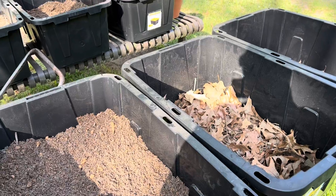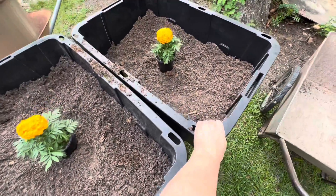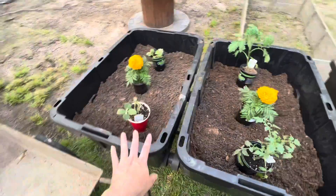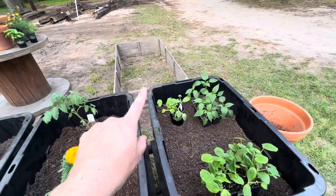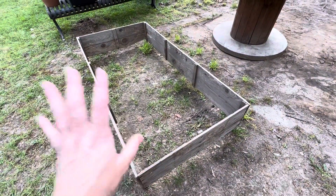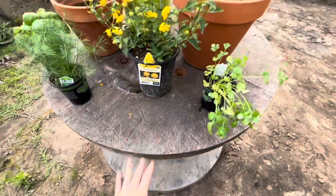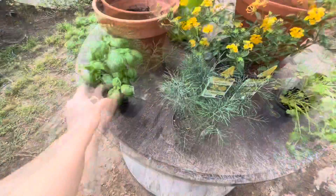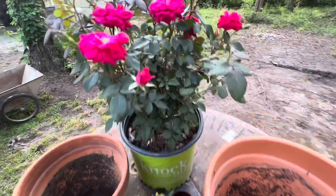I'll show y'all once it's all finished and once I get some plants in there. We've got all six tubs full of our homemade soil and I'm excited. Over here I don't have my plants planted yet — I'm just kind of setting them in because I'm not sure where I want to put what. I have a garden box there, another one here, and this big spool where I'm probably going to put my herbs. Look at these knockout roses!